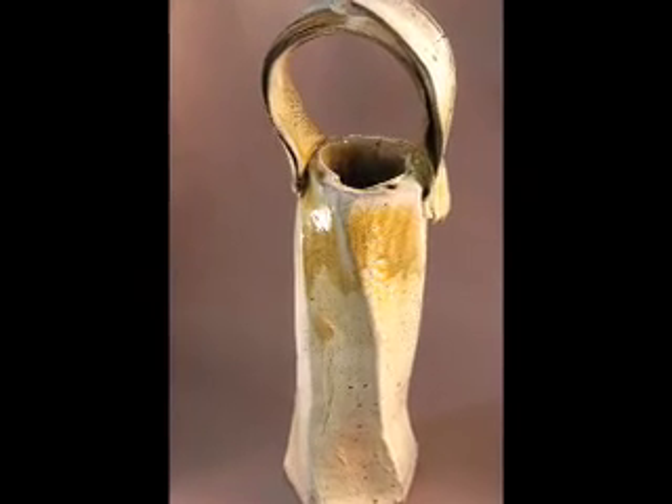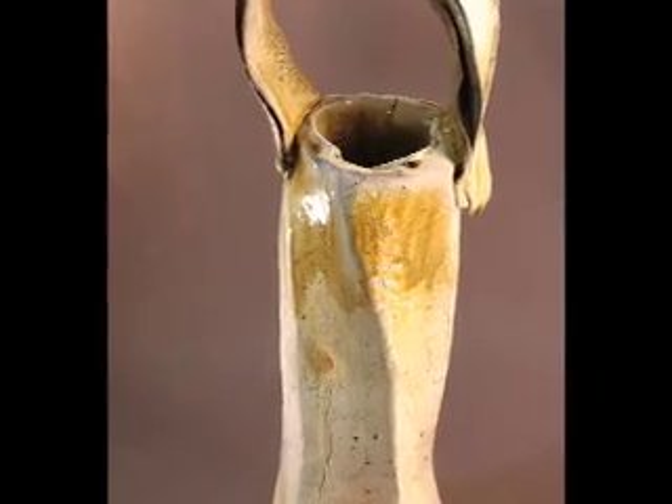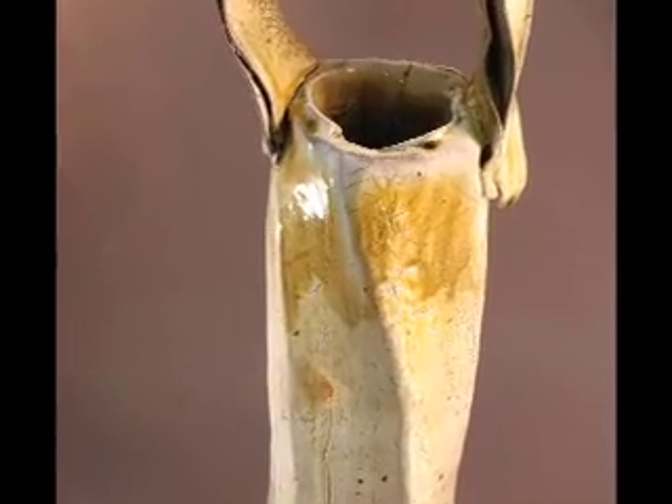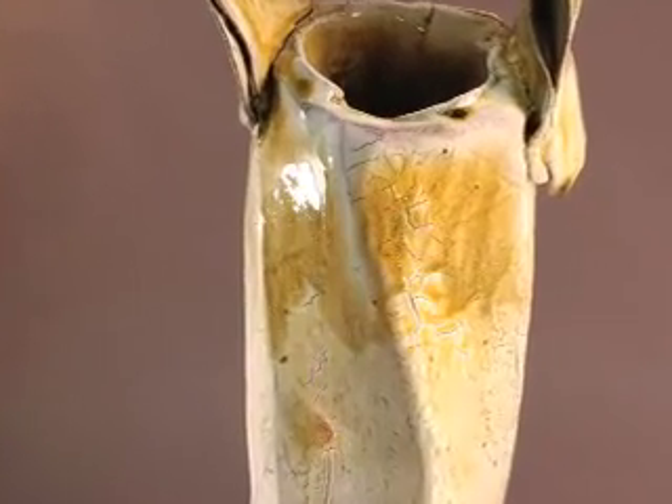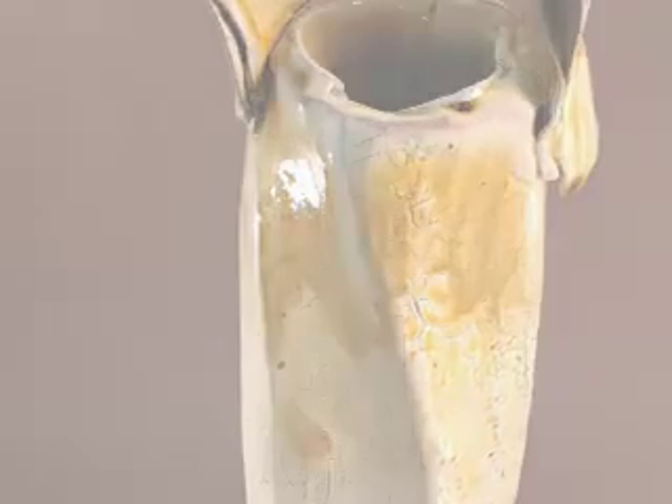Here's a piece I call a wabi-sabi piece because it sort of accidentally cracked at the top — that is, at the top of the handle — but I think it gives it a really nice kind of accidental natural character to it.